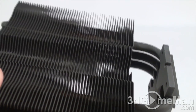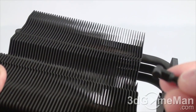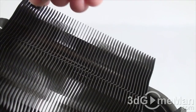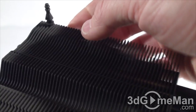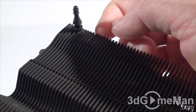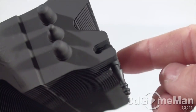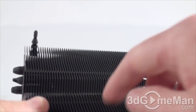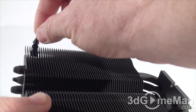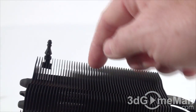Installing a fan or fans on this heatsink is extremely easy. They include these little tiny rubber adapters — eight of them in total — so you can install two fans if you want. You just slip one in like so; it's grooved so it goes into one of the aluminum fins, which have a slot along the side. You install four of these, then place the fan on top and pull it up through. You could also install them on the fan first, then line it up and slip it in — either way works.